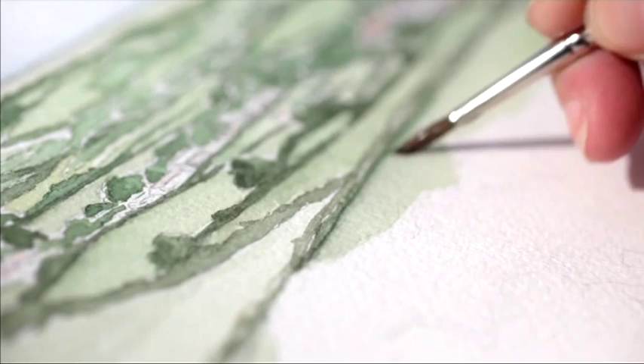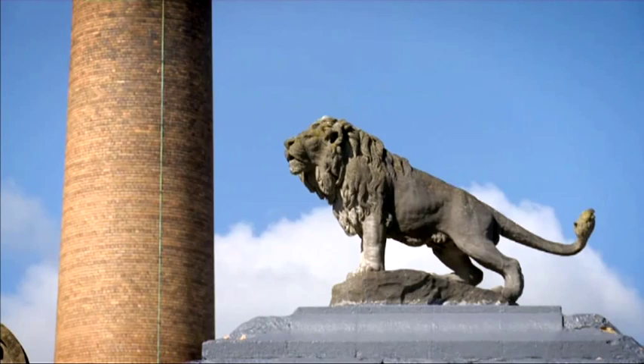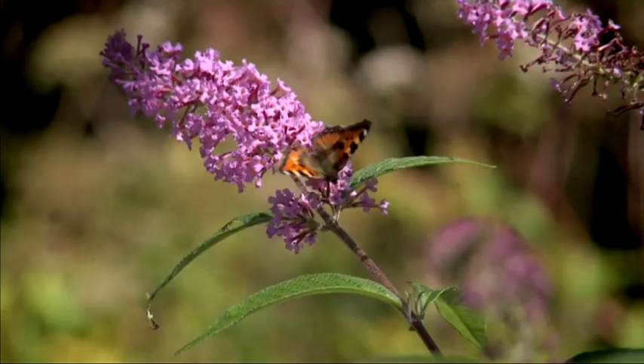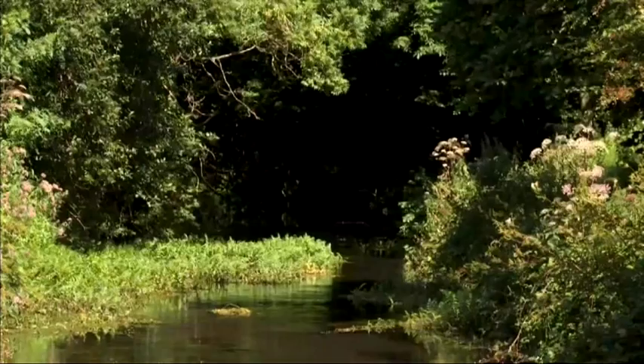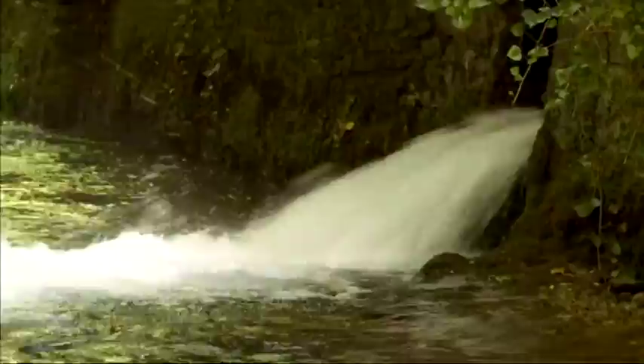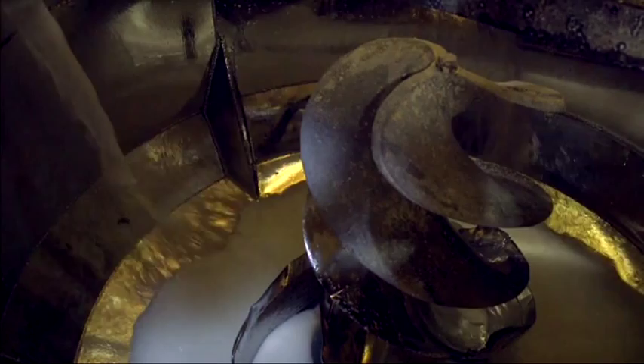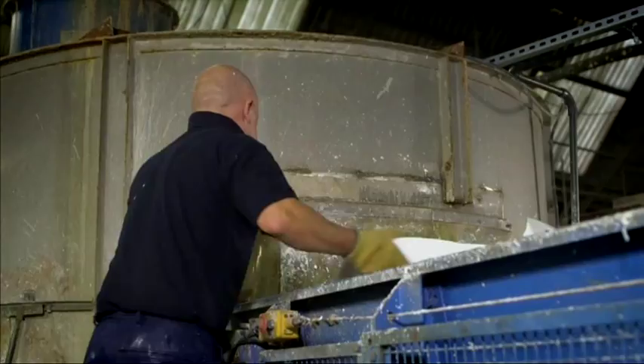Nestled in the foothills of the Mendips in Somerset is St Cuthbert's Paper Mill. Here we've been making fine paper since the 1700s, using skills passed down by generations of paper makers. The exclusive home of Bockingford, Saunders Waterford, and Milford Watercolour papers, St Cuthbert's Mill's artists' papers are known worldwide for their quality and consistent performance. The mill is located close to the source of the River Axe at the famous Wookey Hole Caves, whose waters are permeated through the soft limestone hills above. These pure waters are essential to our paper-making process.